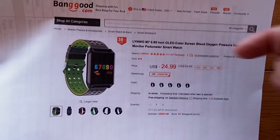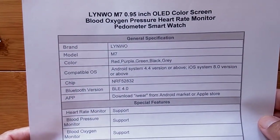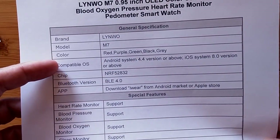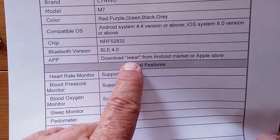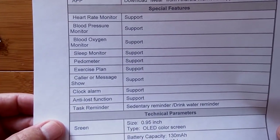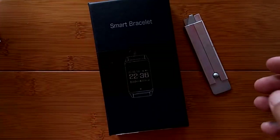It's available through the link down below — check it for a good discount on this one. It has blood oxygen, blood pressure, and heart rate monitor all built in. A lot of different colors are available. It uses Bluetooth 4.0, and you're going to use the iWear tethering app to connect with the phone. Let's jump into it.